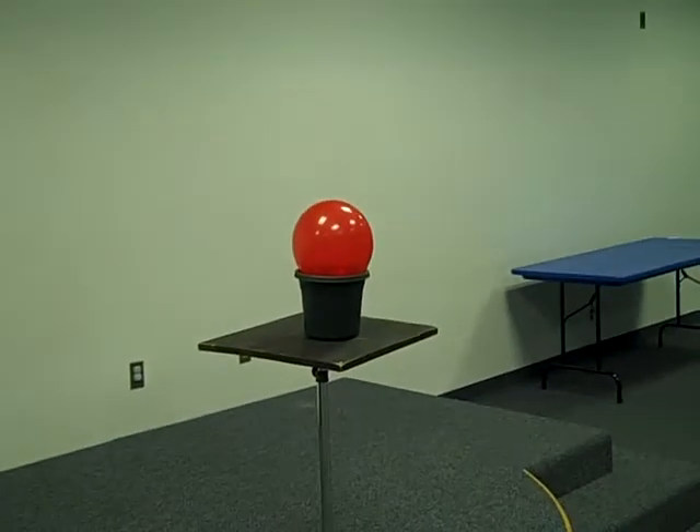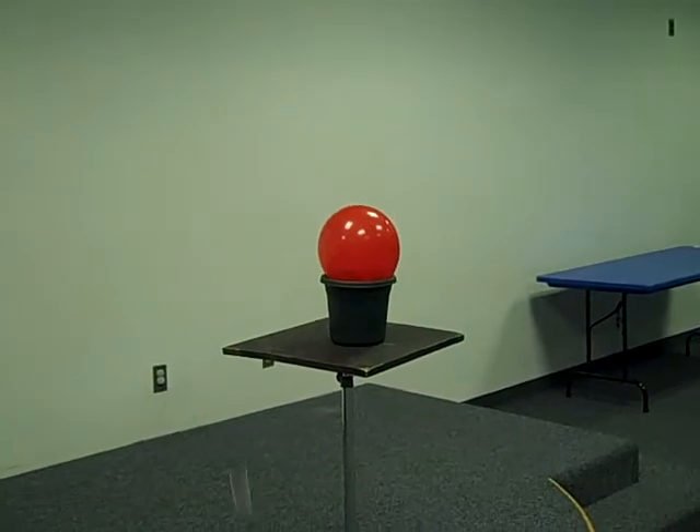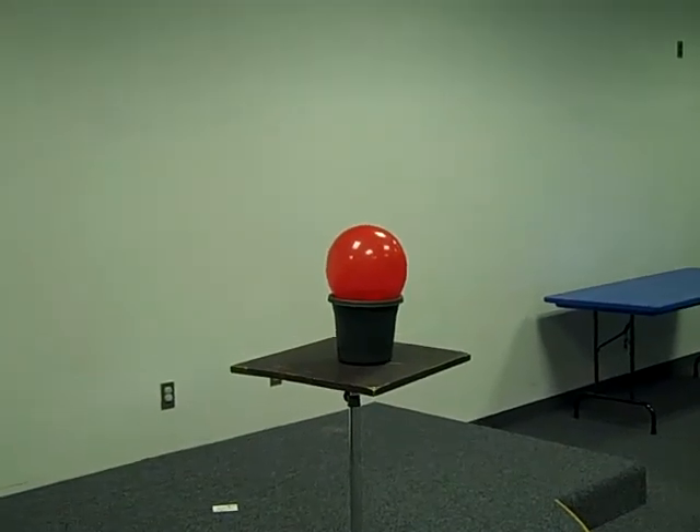You can do card throwing with power. This is like in Ricky Jay's books, cards as weapons. We have a balloon right here — this is card throwing with a lot of bricks behind it. Watch. There you go.